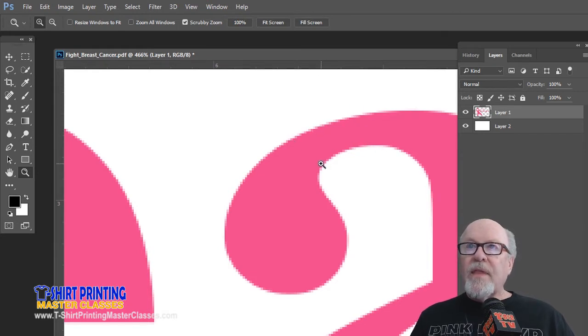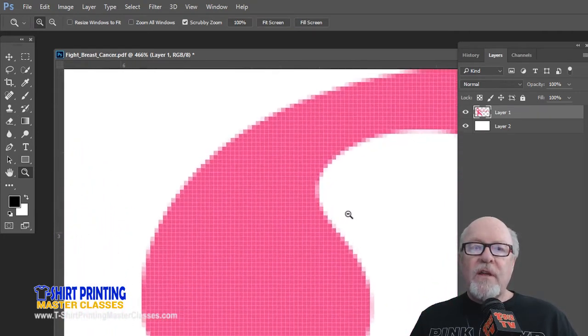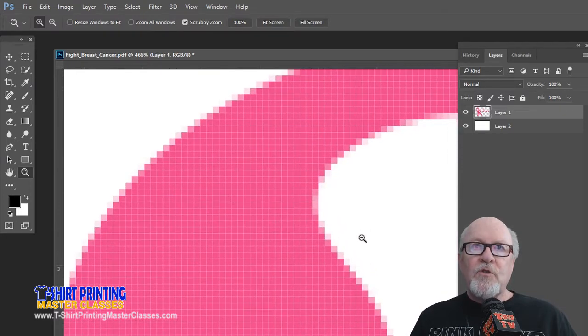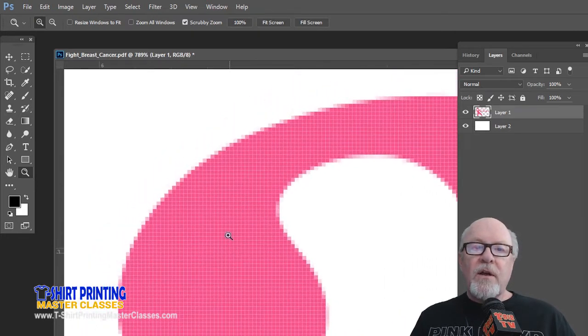If I was going to print this to an inkjet printer or direct-to-garment sublimation, it wouldn't matter — that's what anti-aliasing is there for, to minimize jaggies. This kind of started years ago with lower-res files. It's Photoshop's way of softening edges. But the problem is if I'm separating this, there's more than one color here. I want to separate just this pink, but I have light pink, lighter pink, almost a gray — all these colors going on.